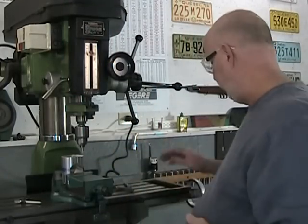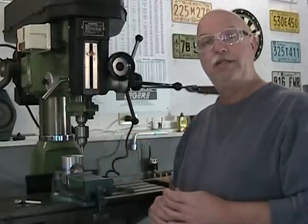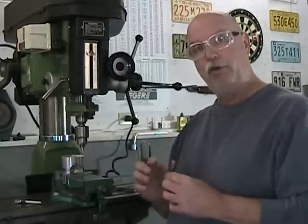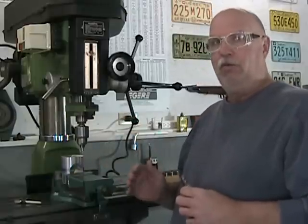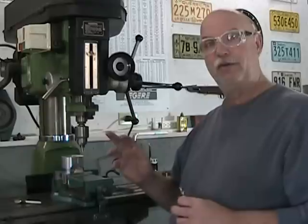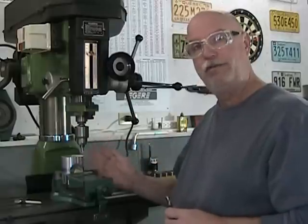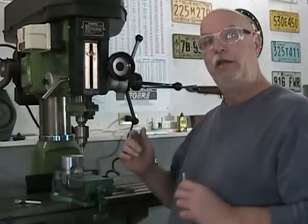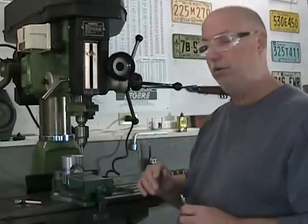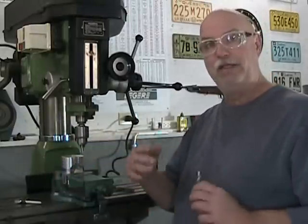I'm directly above my edge and I'm on zero on my scale. The largest part of the hole I have to produce here is a 600 thou counterbore, and I would like this counterbore to come just flush with the edge — because I'm going to bevel the edge eventually, and that'll give me a nice parabolic curve. That means this center hole needs to be drilled 300 thou from that edge. I'm going to move 300 thou, center drill that hole, and then redo this exact same operation on the other side for my second center drill.